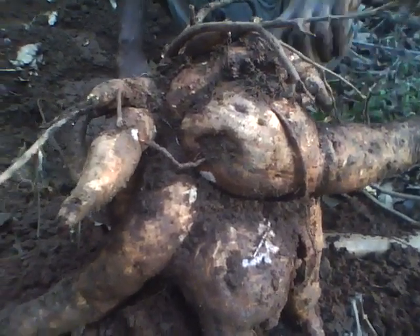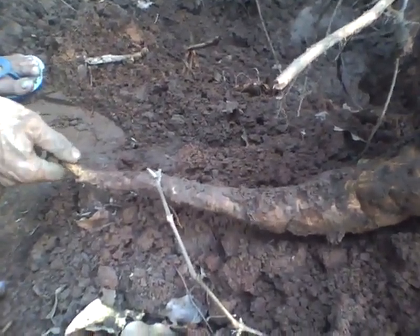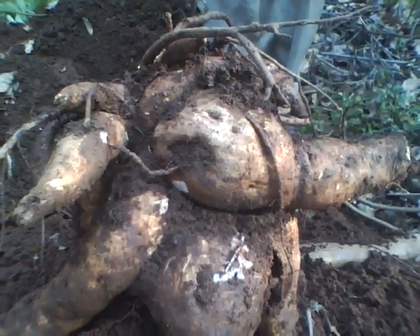Nevertheless, it's quite a root and we haven't sprayed any — it doesn't get pests or any kind of disease. It's a good forest crop, good food crop, good farm crop also, and one of the easiest things to grow.